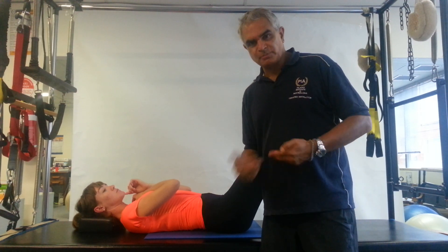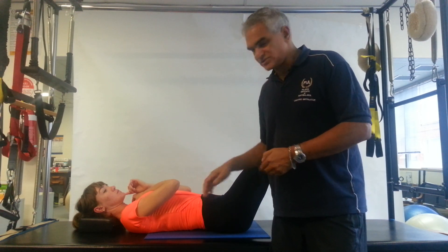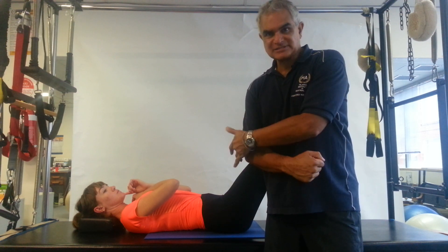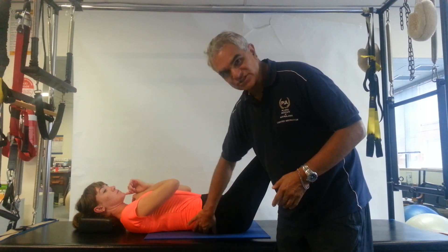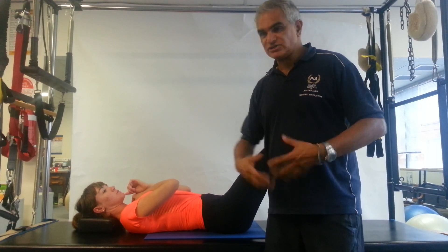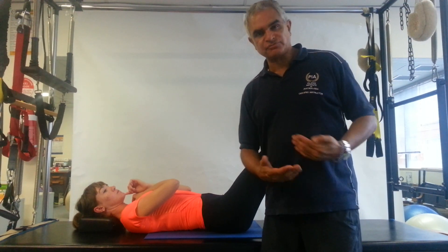You cannot co-contract two opposing muscles. You can't contract the back and contract the abs—it's just like you can't contract your bicep and your tricep at the same time. If you're contracting one, the other must lengthen. In order for the back to lengthen so the neck doesn't strain, so you can get a better contraction, more elevation, and more connection to the abdominals, you have to lengthen out the spine. You cannot do this from a neutral position.